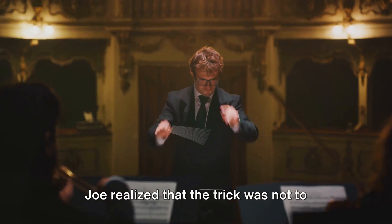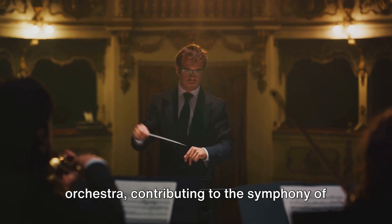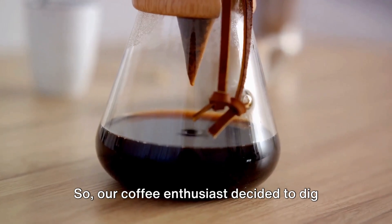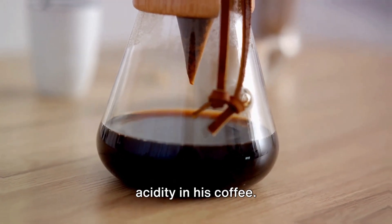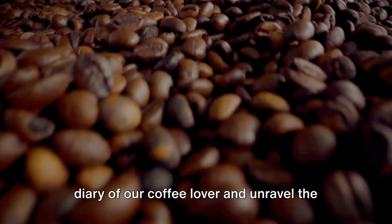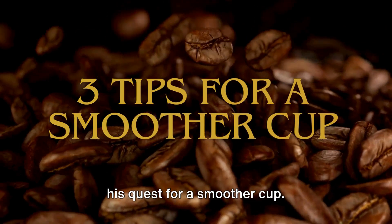Joe realized that the trick was not to eliminate acidity, but to control it — to play it like an instrument in an orchestra, contributing to the symphony of flavors rather than dominating it. So our coffee enthusiast decided to dig deeper and find ways to control the acidity in his coffee. Let's dive into the secret diary of our coffee lover and unravel the three golden tips he discovered on his quest for a smoother cup.